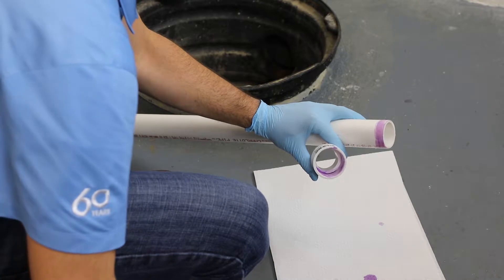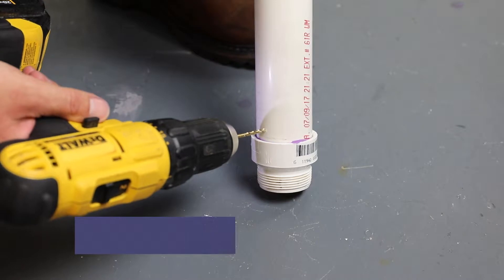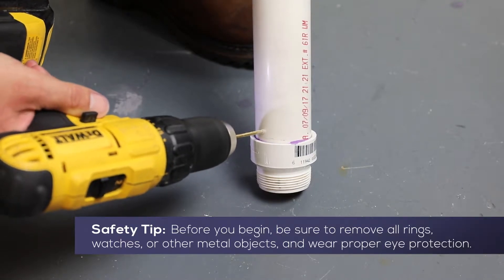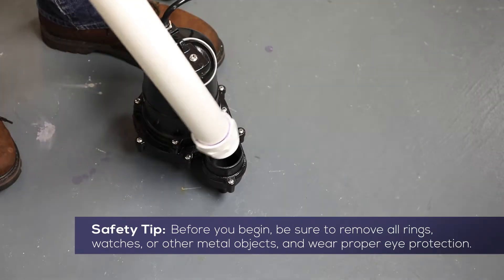To begin, assemble the PVC piping as required for your sump pit. It is recommended that you drill a 1/8 inch anti-air locking hole in the pipe just above the pump discharge.